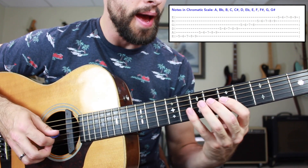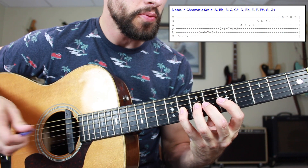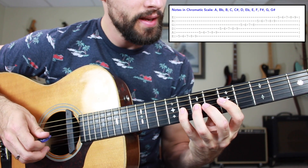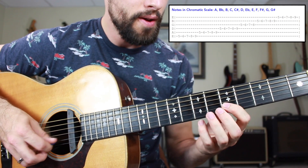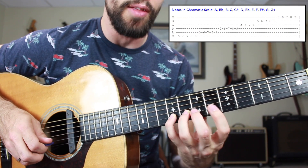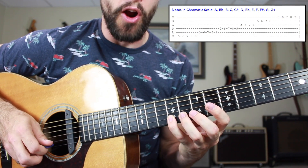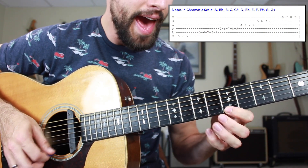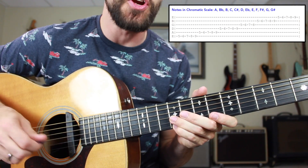Onto the G string, we're just going to play frets five, six, seven, eight, and then move on to the B string. So that was notes C, C sharp, D, and E flat. Going into the B string, same exact thing. We're going to play A, B flat, B, C, and C sharp — using the common musical alphabet. Then onto the high E string, same exact thing: A, B flat, B, C, and C sharp.